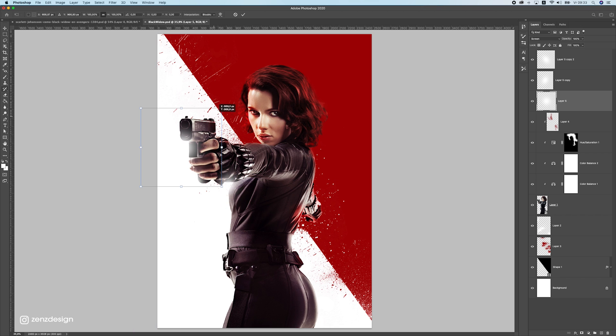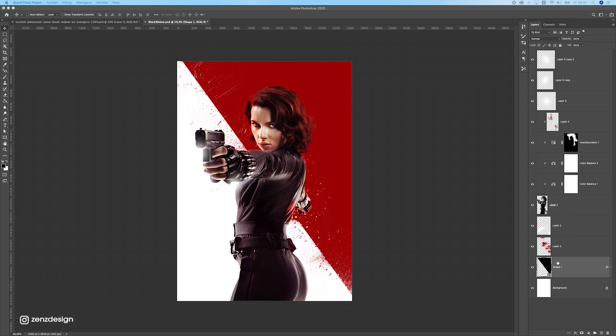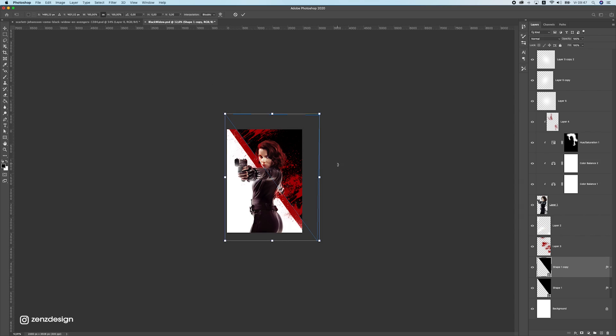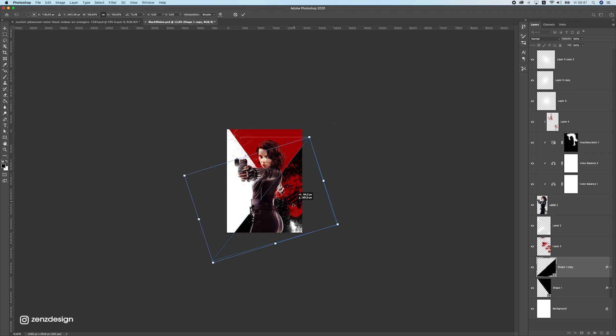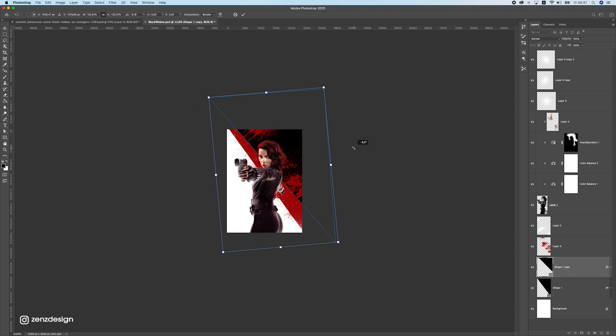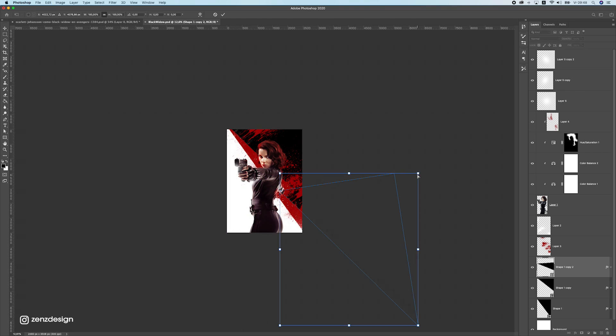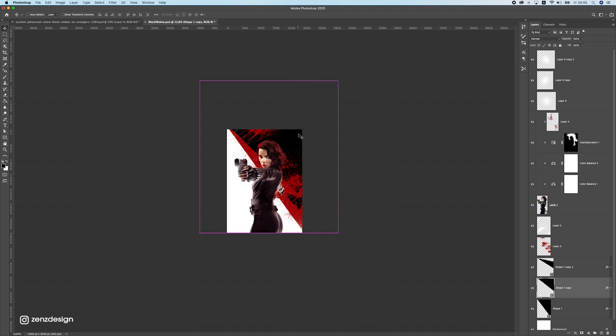Try to stay on the edges and don't put the light effect inside the subject. We have red and white, but we're missing black. Duplicate the splatter layer with Ctrl J, change the blend mode to Color Overlay and set it to black. Rotate it and experiment — maybe even make an X shape. Rearrange and duplicate as needed to place black elements around the composition.